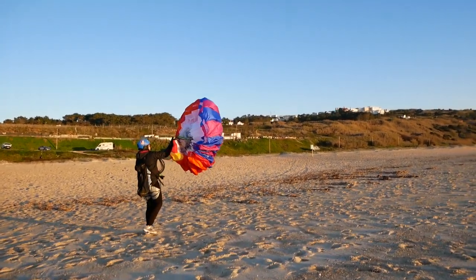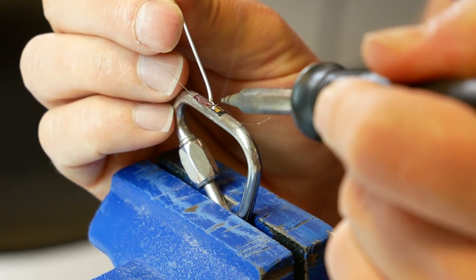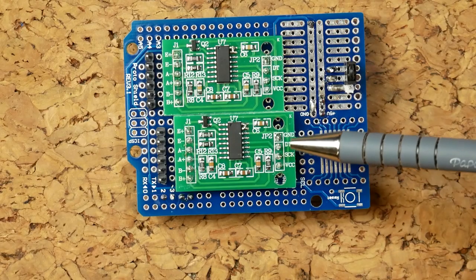The idea was to leave the paraglider structure exactly the same, but use sensors and electronics to help the pilot fly better.